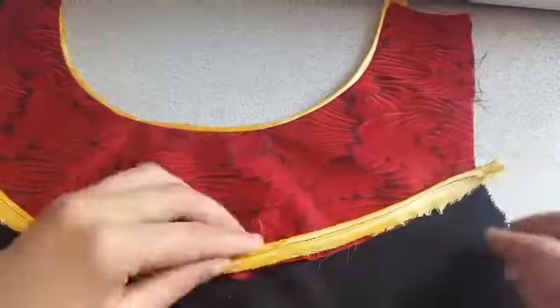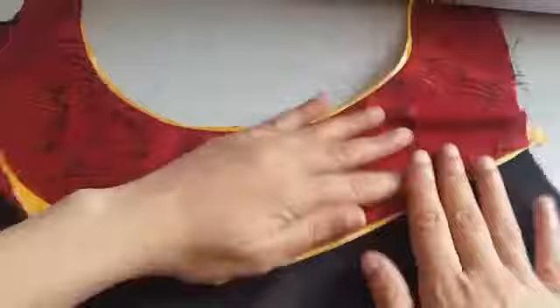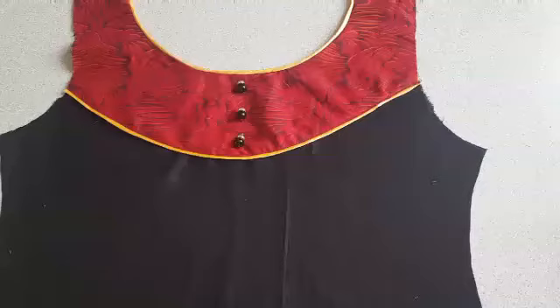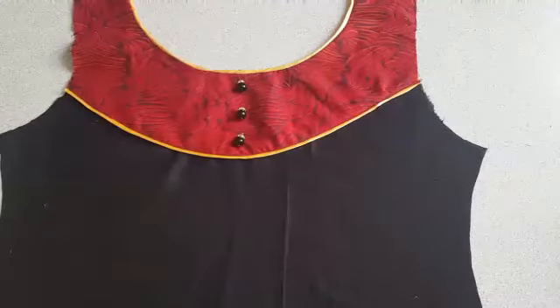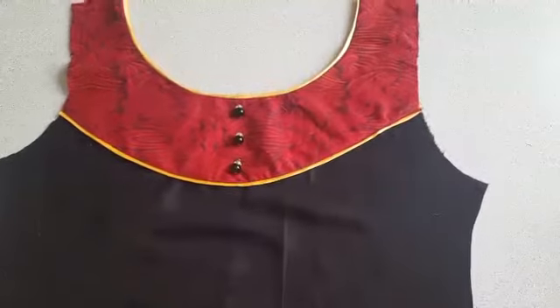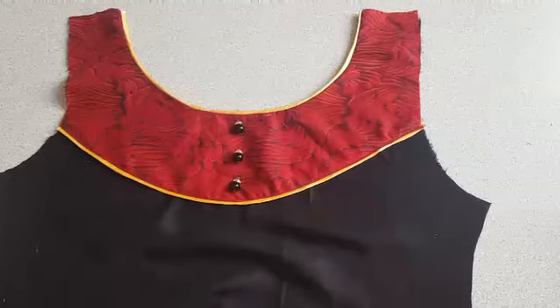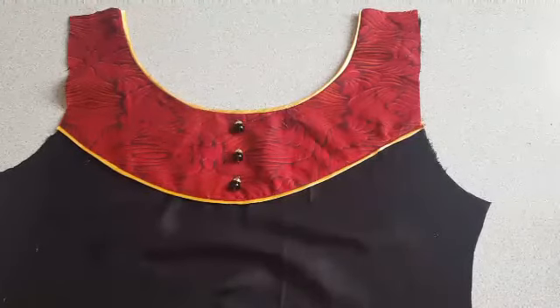Now do a top stitch to attach this fabric to the kameez. If you like my video, subscribe to my channel for more videos, give it a big thumbs up, and please click the bell button so that whenever I upload any video you can get the notification. Thank you.